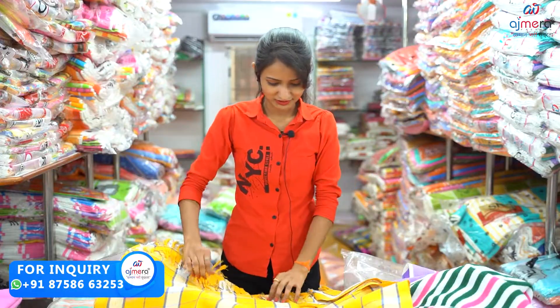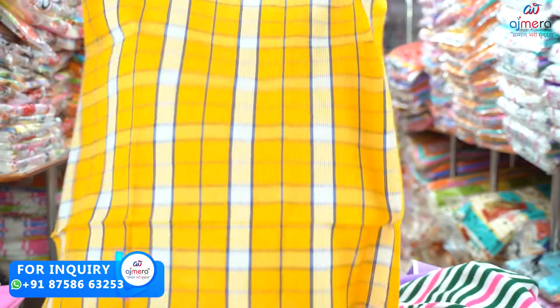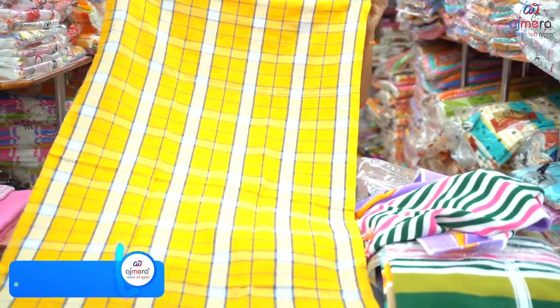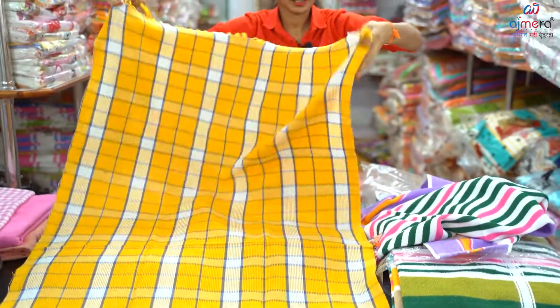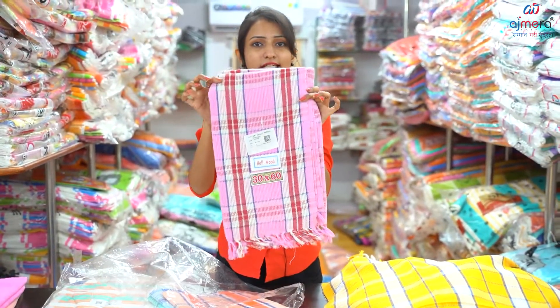Next collection is cotton towel and check pattern. I will show you how to put a proper heavy length and check pattern. I will show you how to put a color and a large size in 30x60.